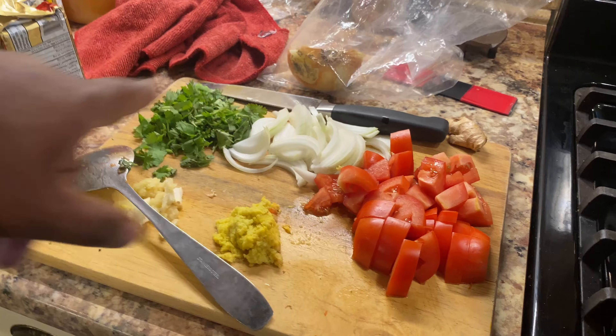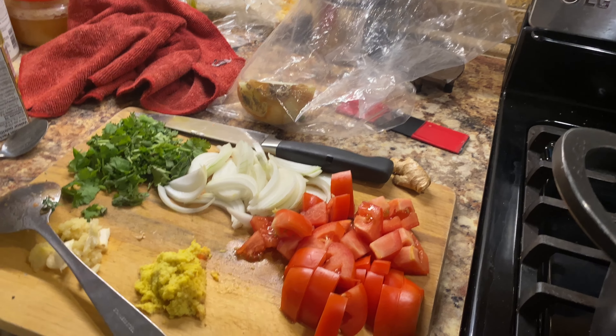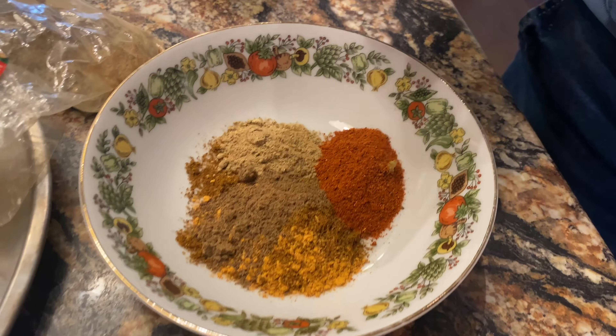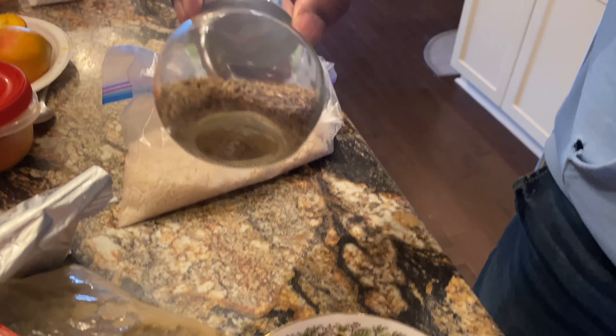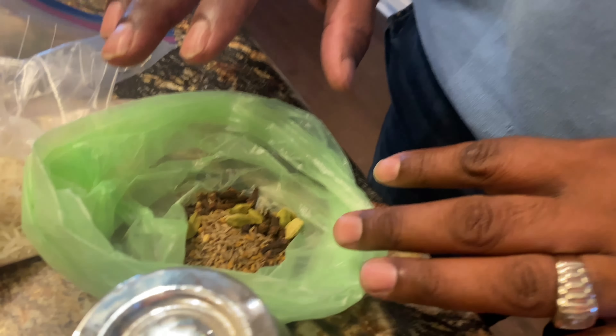We've got everything prepped over here. We got our tomatoes, our onion, garlic, ginger, coriander, some butter, and all the herbs and spices over here ready to go. We got cumin, tandoori masala, garam masala, coriander, bay leaves, and fennel which is known as jeera. Our basmati rice, and then in this bag we got secrets — it's a pot of gold. You guys have to come along on this wonderful treasure discovery.